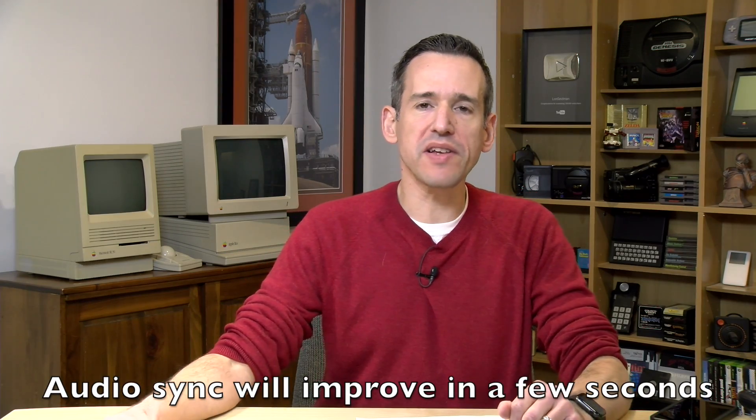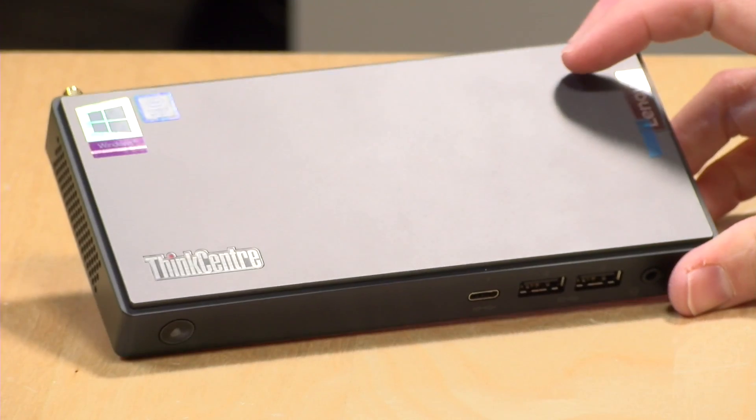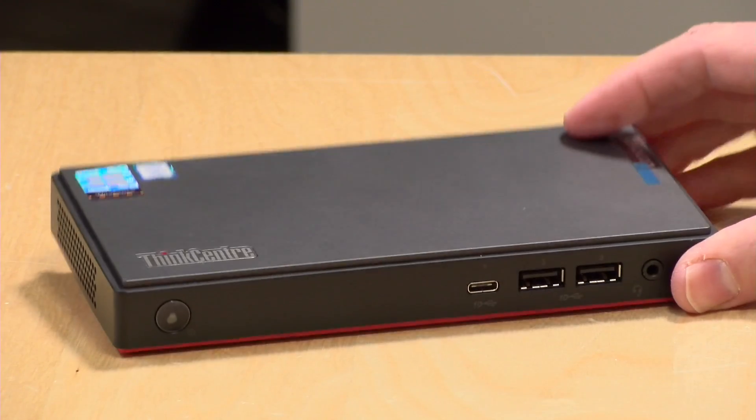Hey everybody, it's Lon Seidman and we're taking a look today at a rather small full-fledged Windows PC from Lenovo. This is their M90 Nano — it's essentially a laptop without the laptop. I want to let you know in the interest of full disclosure this came in on loan from Lenovo, so when we're done with it it goes back to them. All the opinions you're about to hear are my own. Nobody is paying for this review, nor is anyone reviewing or approving what you're about to see before it was uploaded. So let's get into it and see what this little computer is all about.